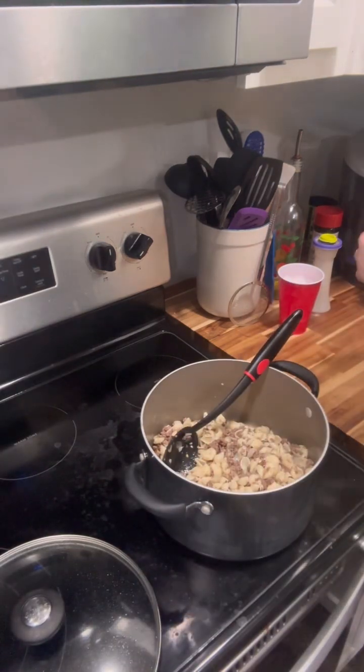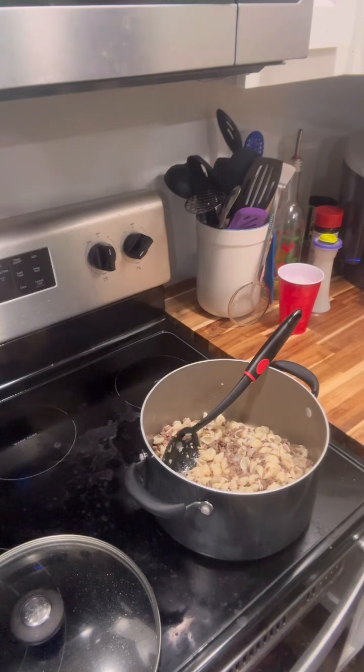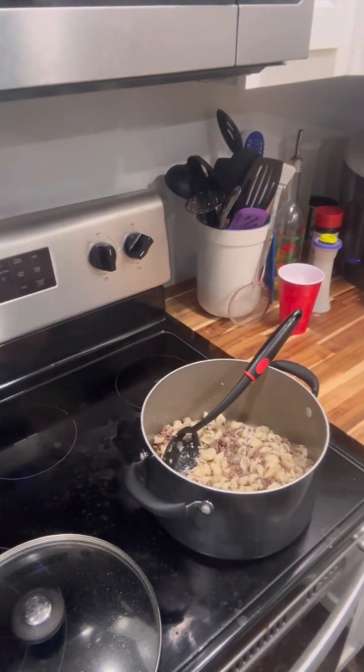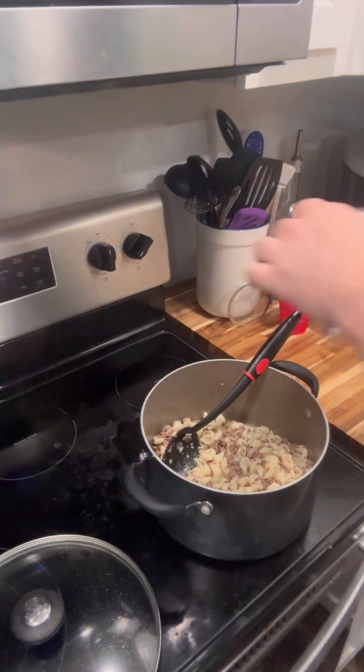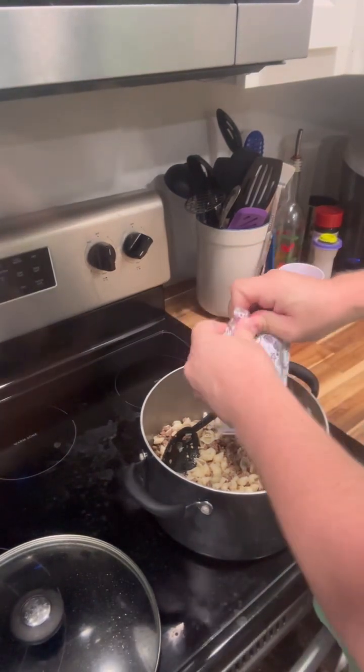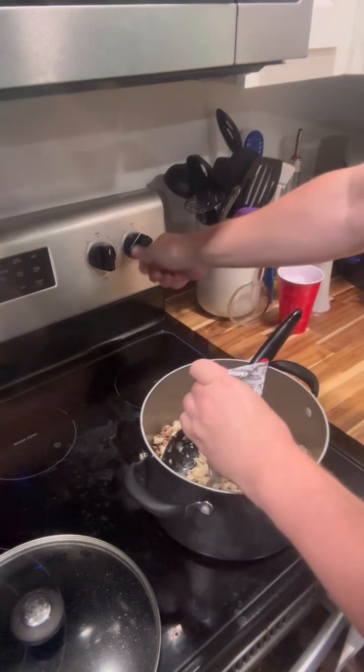Now I'm gonna put my cheddar cheese sauce on it and let this cook down, get nice and creamy. I'll probably add a little bit of milk to it as well to help it out. I've got this on low, like a four.